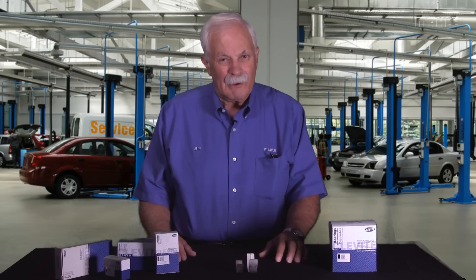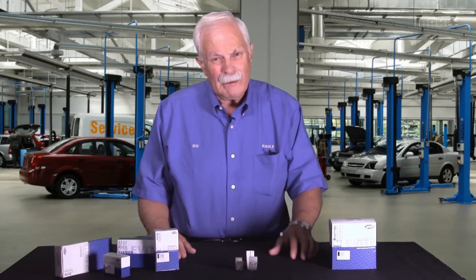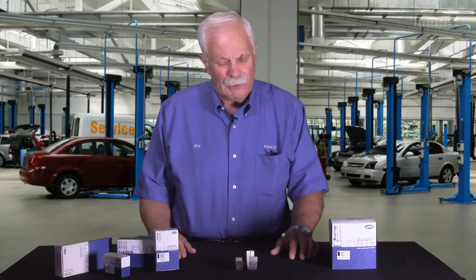Hi, it's Bill with MOLLE and Bill with Clevite. I'm here today to answer one of the most common questions I get, especially in the summer. This is the time of year I get this question, because we are still of course in the late summer here in Ohio and Michigan, so I get this question a lot in the summer.